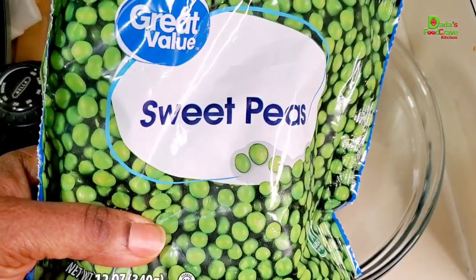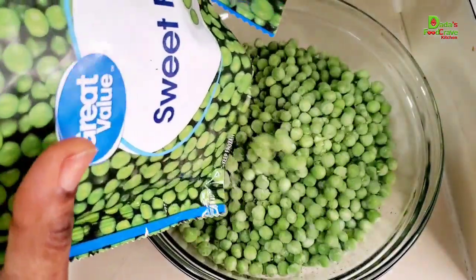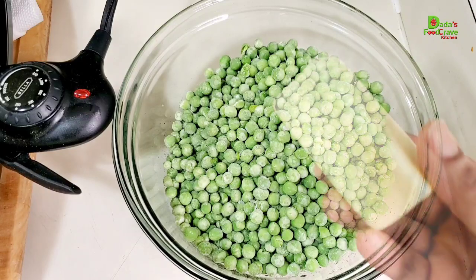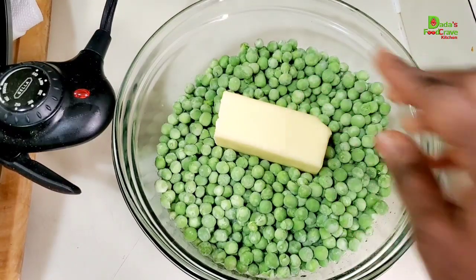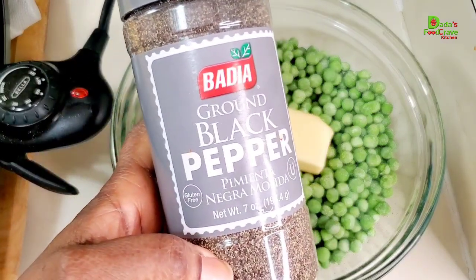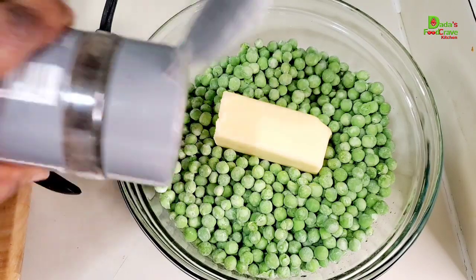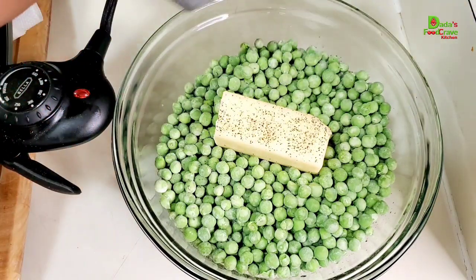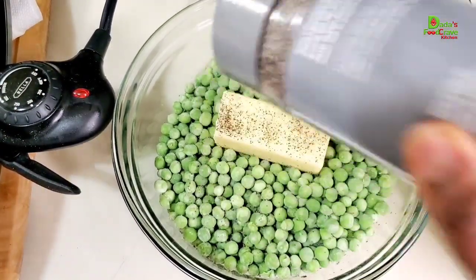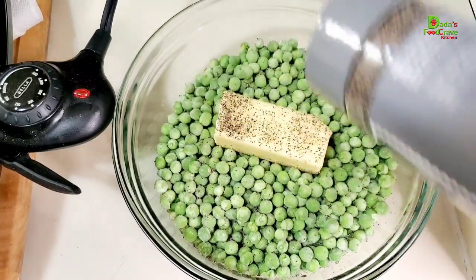Meanwhile, I have frozen peas here. I'm going to put them into a bowl, add about two tablespoons of butter and some black pepper. You can add seasoning or salt as needed, but since I'm using salted butter I don't need extra salt. Then I'm going to put it in the microwave for six minutes and cook the peas until they are well done.